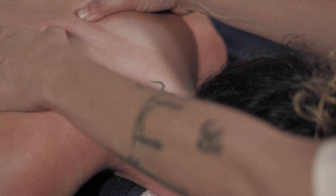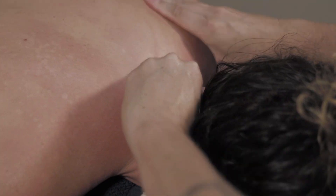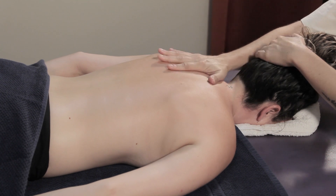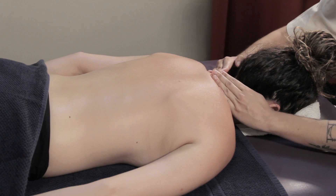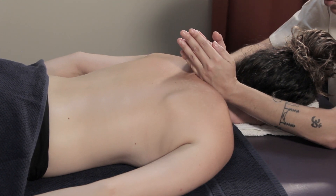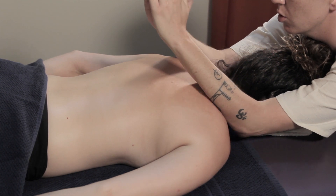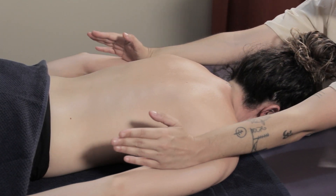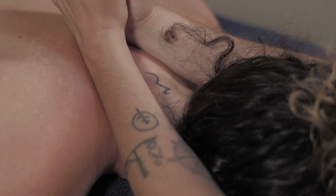Now we'll go back to massaging one side and then the other. Lastly, we're going to do a technique that uses your forearm. You'll begin by sliding your hands until you reach your forearm, applying a bit of pressure as you go down, and then you open your arms like this. Now just repeat a couple of times.